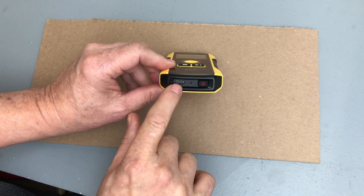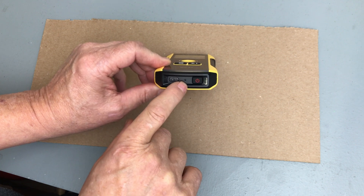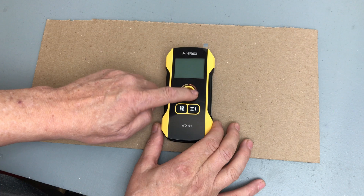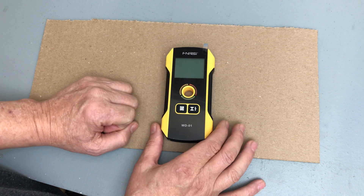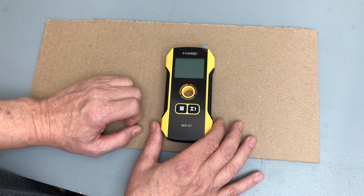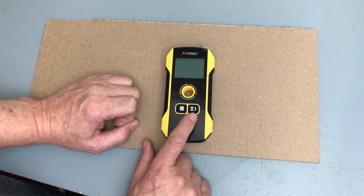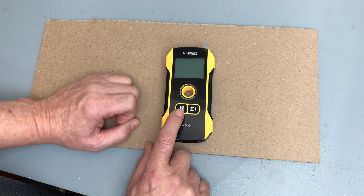On the bottom you've got your USB-C for charging — I've already completely charged the unit. There's a pinhole reset button and an on/off button. On the front you've got the display screen, a center hole for marking the location of the object, and some indicator lights. Red shows you're over the object, green means ready to go, and yellow means you're in the vicinity. There are two buttons: the right button is for metal and electricity, and the left button is for other objects.